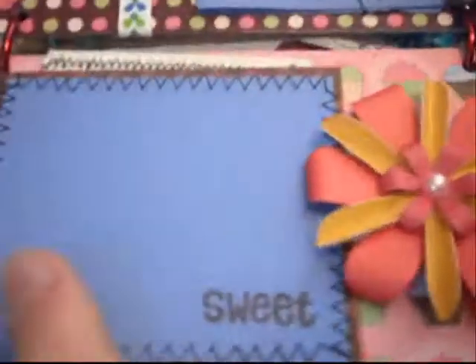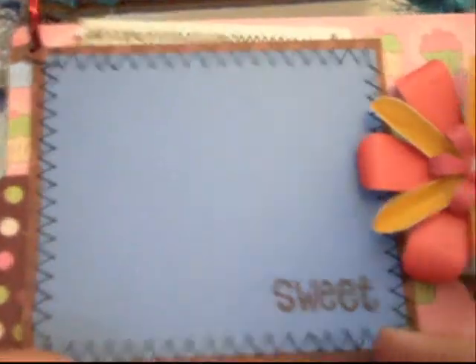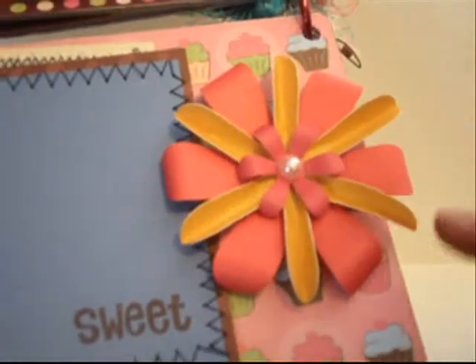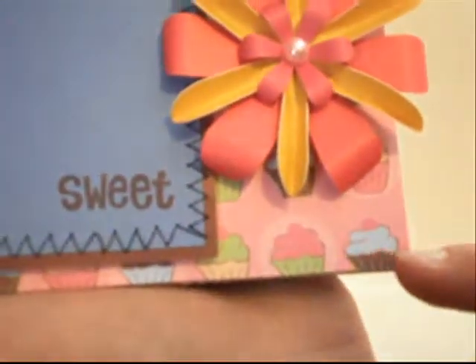On my next page I added a large photo mat for a large photo — it says 'sweetie' like the front did. I added a royal flower right here and punched out another tab. There's a pullout tag for your journaling, and on the back you can see the Mini Monsters collection — that's what the monsters paper looks like. I also used a really fun cupcake paper in the background.